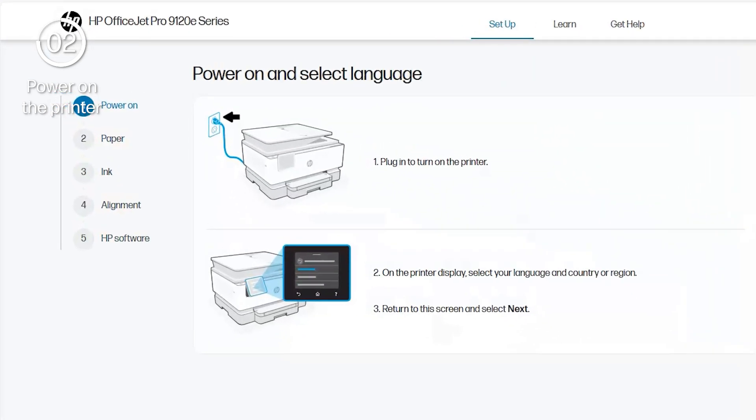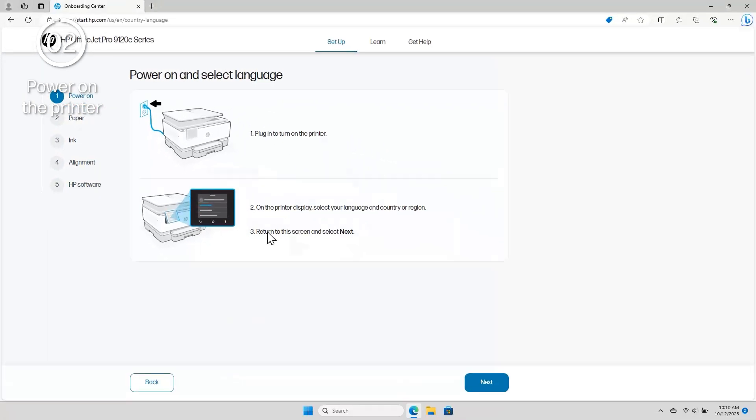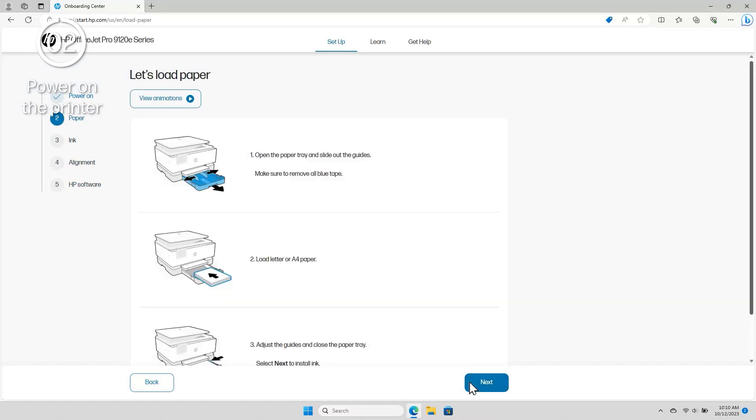From here, the setup site walks you through the steps to power on the printer, load paper, install ink, complete an alignment, and download the printer software. After each step is complete, select Next to move on to the next step.